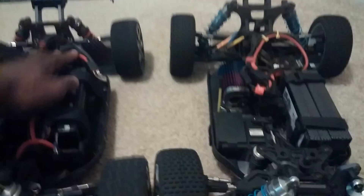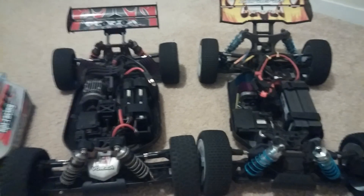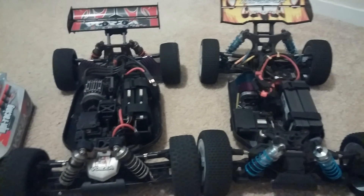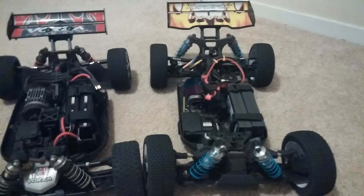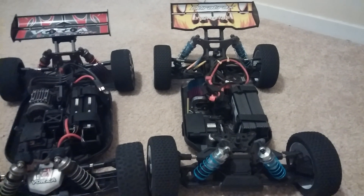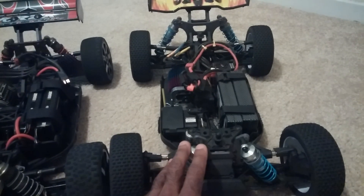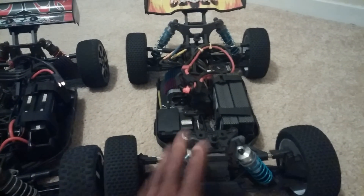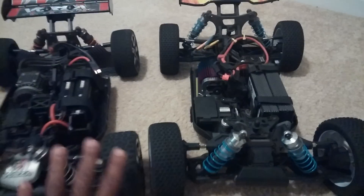There's a huge price difference as well — the Vorza is around $649 where the DuraTrax is $399. You can use Tower Hobbies discounts and promotions to get about $40 off, and I believe for a limited time DuraTrax is also giving you a $40 coupon to buy parts and accessories.